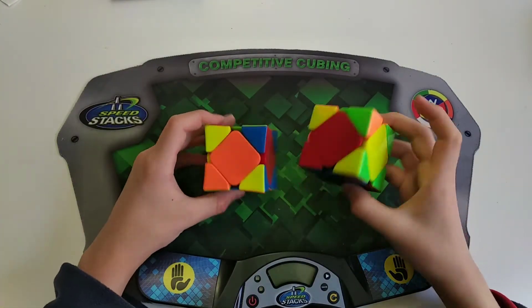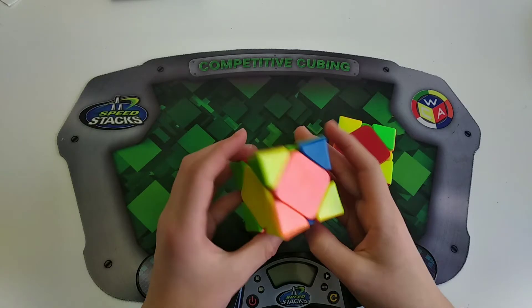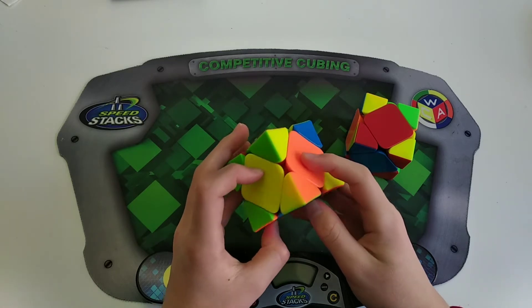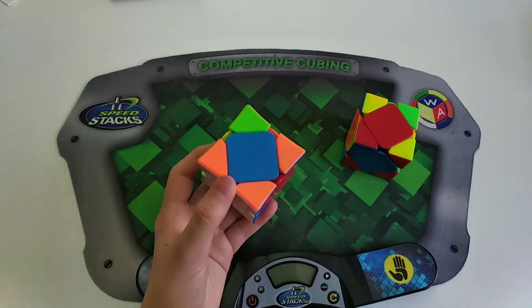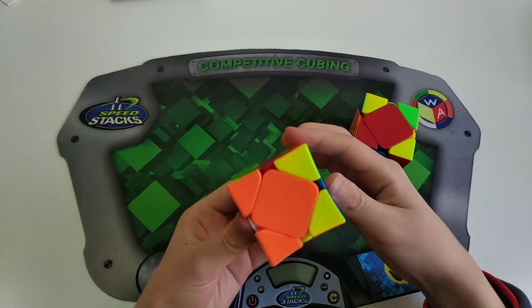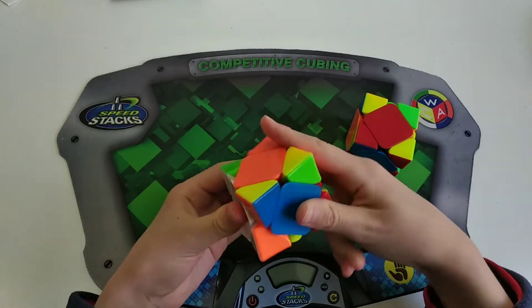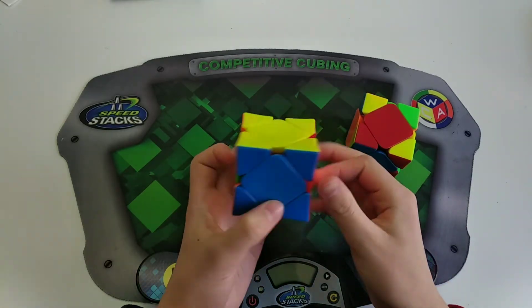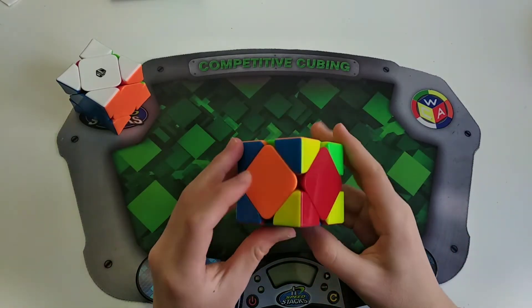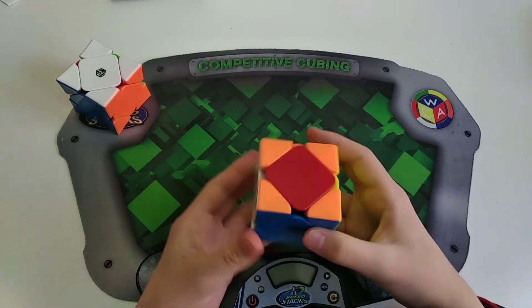The next case is category two peanut with no opposite centers and no solved centers. Basically all you have to do is do intermediate from whatever angle you want — probably just make sure you're doing it from the best angle. Here it's better to do a sledge and then a hedge than a hedge and then a hedge. So here I'd just do a sledge and then a hedge, and I'll just have a U-perm left.